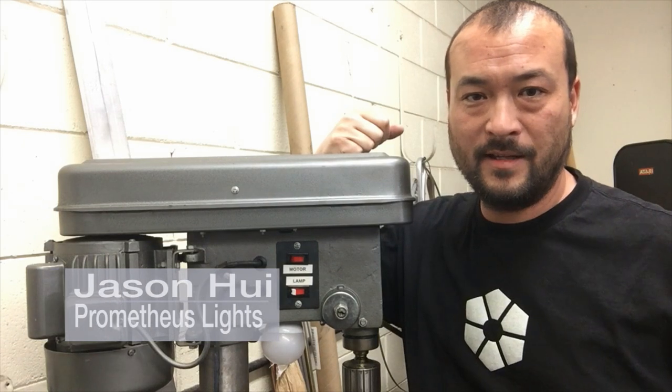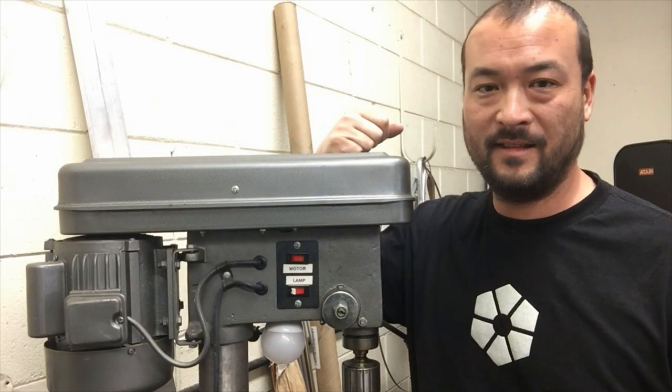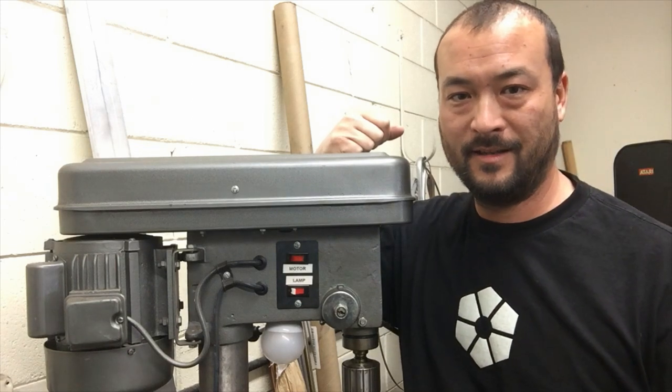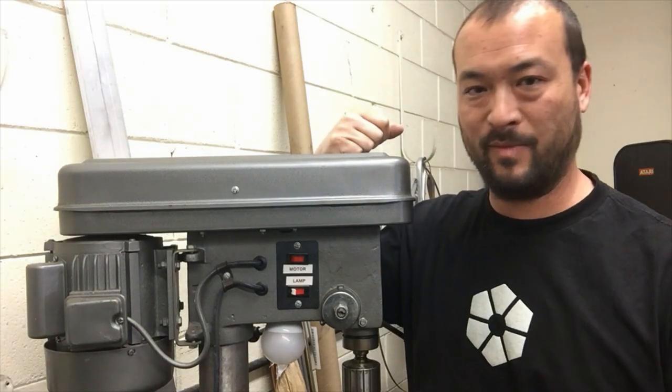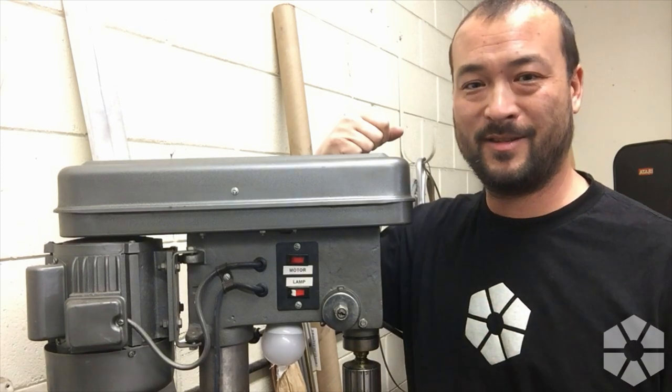Greetings Internets! Thanks for joining me to get in the shop today. It feels like the last month or so has been the month where just everything breaks down in the shop.